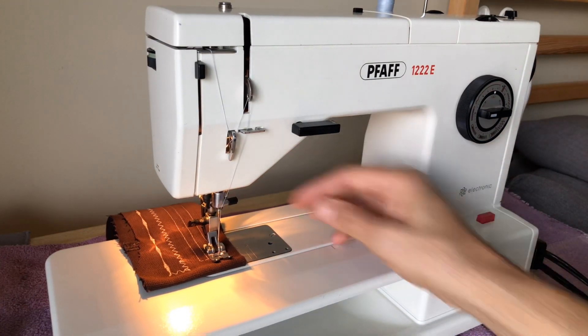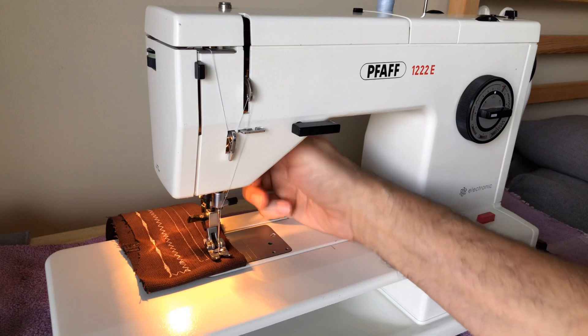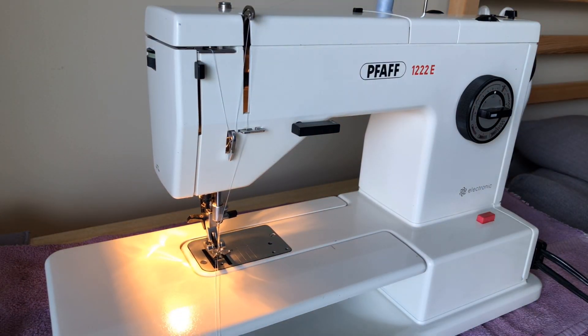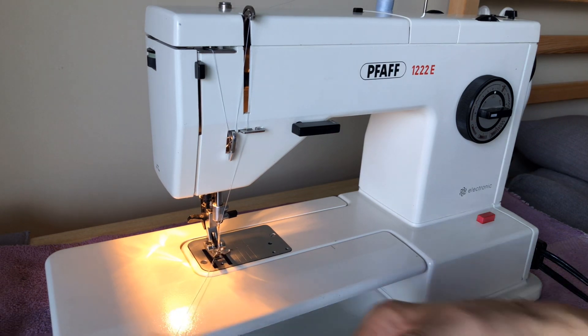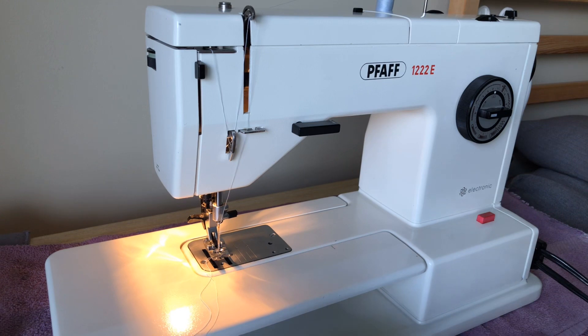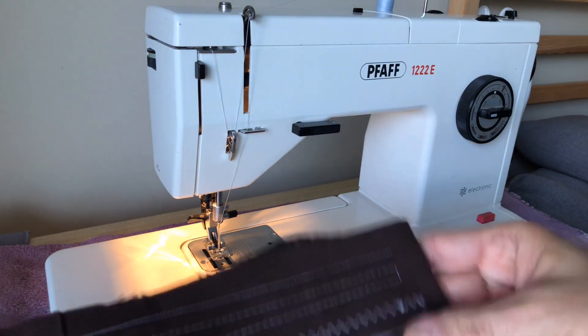All vintage models should do that very well for you. A lot of new machines — especially the super cheap ones — do not, and there are many people on the internet who've been very disappointed in their little plastic computerized wonders. There are some nicer, very expensive computerized machines.